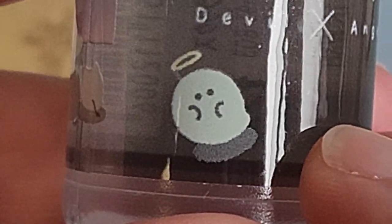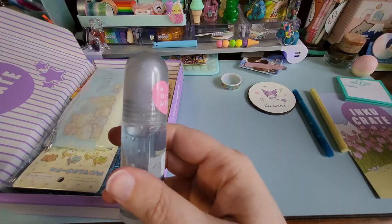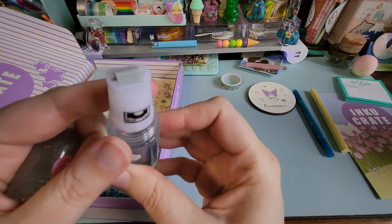I zoomed in a lot closer than I normally would — there's a little angel ghost here and what looks like a cat with bat wings and a little demon tail. It actually says on here 'Devil x Angel.' It's gotta be glue, it's gotta be glue.